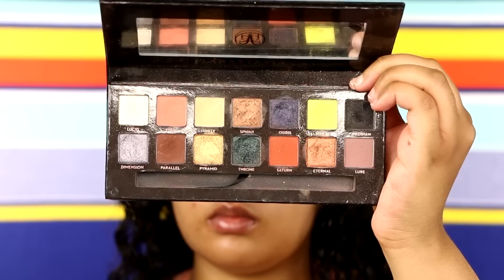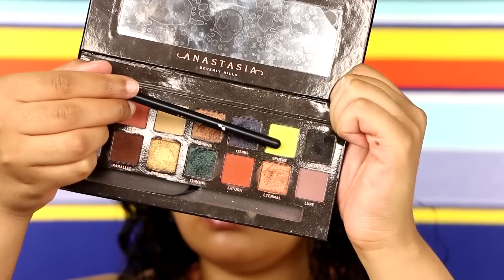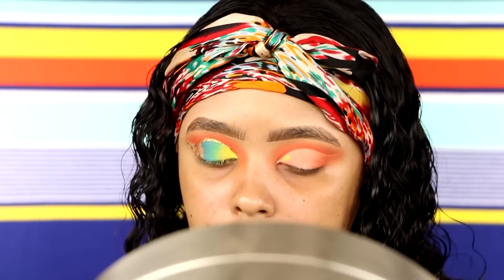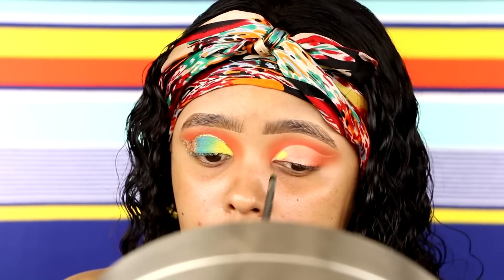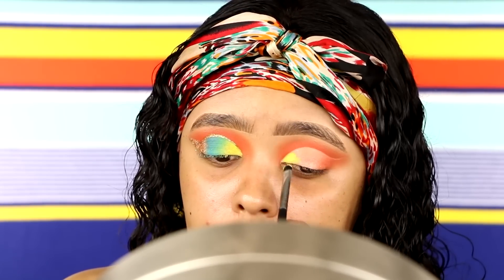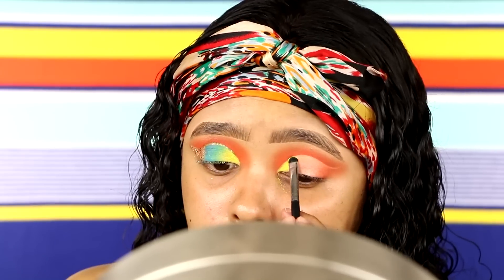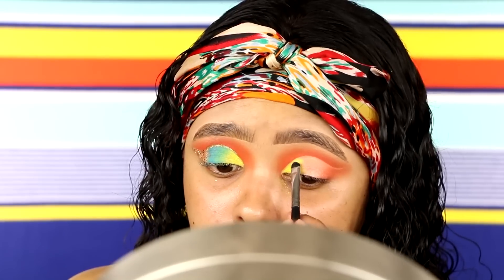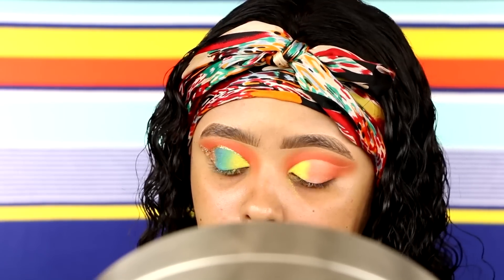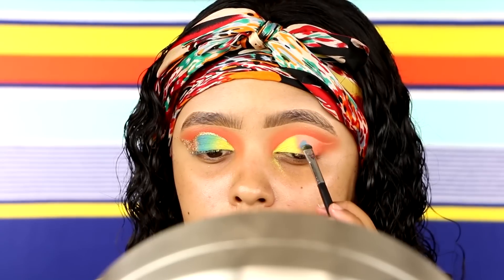Next, I'm going to go into the ABH Prism Palette and take the shade Sphere — it's like a highlighter lime green yellow shade. I'm just going to pack that onto the inner corner with the Morphe M508 brush. I don't know what was up with this palette — I thought it was bomb, but wow, this color just did not want to stick. I didn't even set the concealer, and the formula just wasn't the best. So I had real trouble blending this particular shade, but girl, we're just going to pack it on.